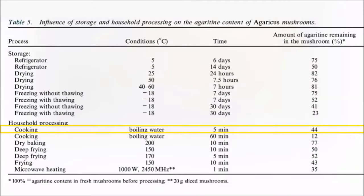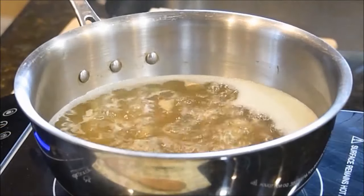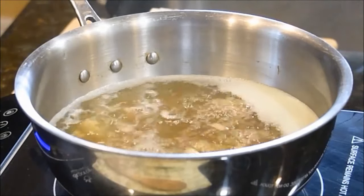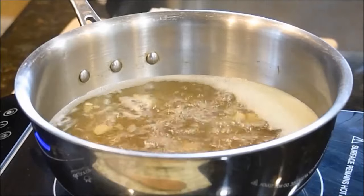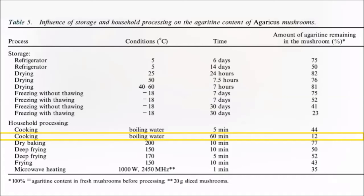Researchers found that boiling was quite good, as half of the toxin is removed after just five minutes. But here's the problem: it's not completely eliminated, because it's just transferred into the cooking water. So if you were making a broth, levels within the mushrooms drop by about half at five minutes and 90% after an hour — but it's because it's leaching into the broth.